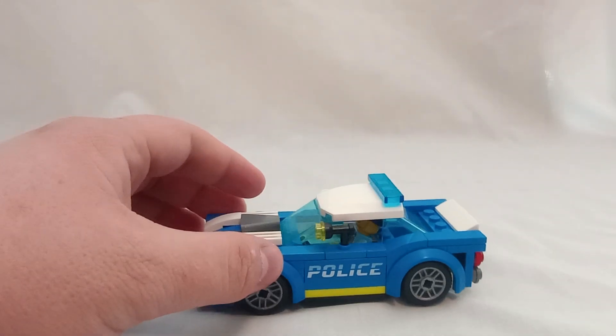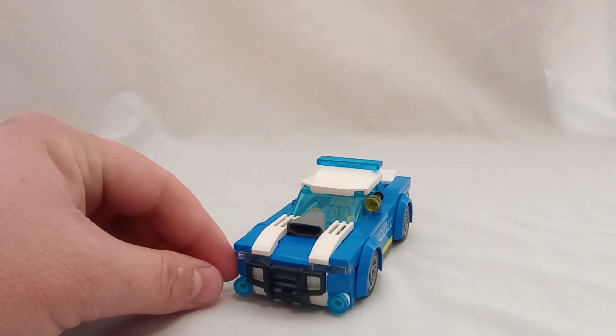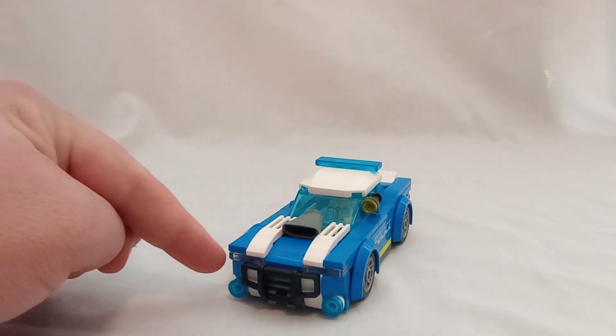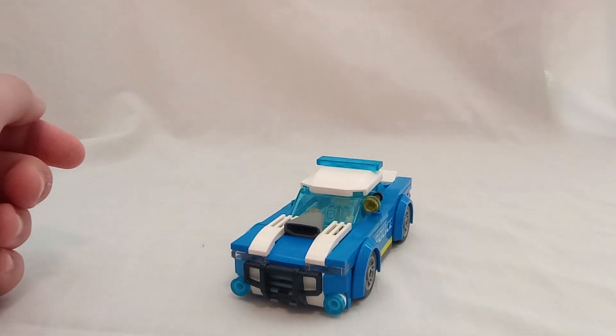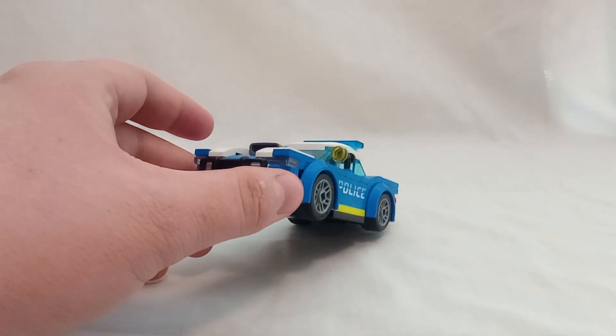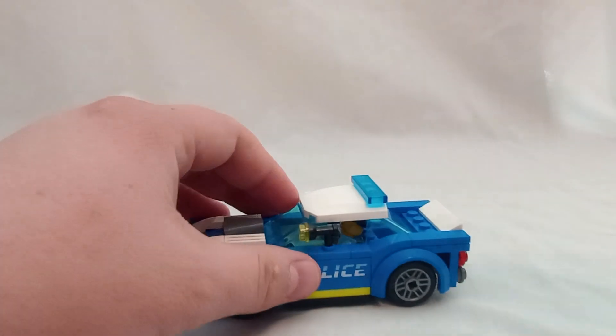This police car is basically a box — especially if you look at the side, it's very flat on top from certain angles. You've got an exposed engine, which is peculiar for a police car; I've never seen a car have that. There are some blue lights in the front, and then these thin headlights which look kind of odd — like, oh, those are supposed to be the headlights? You can't really see them well, especially with blue behind them.